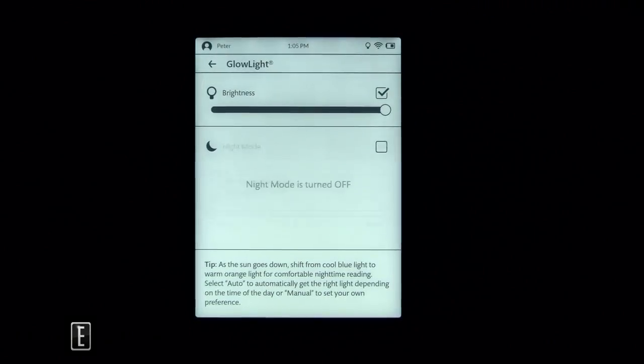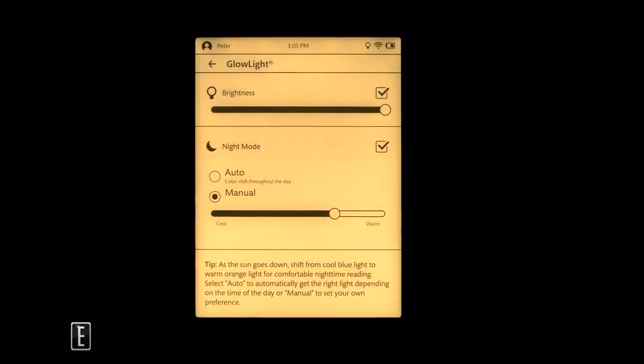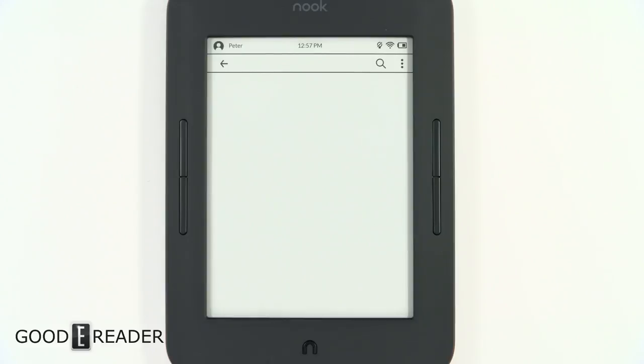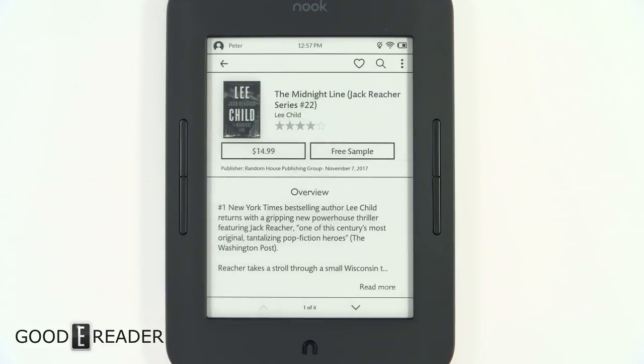You have auto brightness on and off, and night mode on and off — so you don't have to use the orange-yellow light if you prefer not to. Overall, the Nook is doing very interesting things with the buttons and the glow light experience. The ability to adjust warm and cool color temperature dynamically based on time of day is unique — no other e-reader does this.